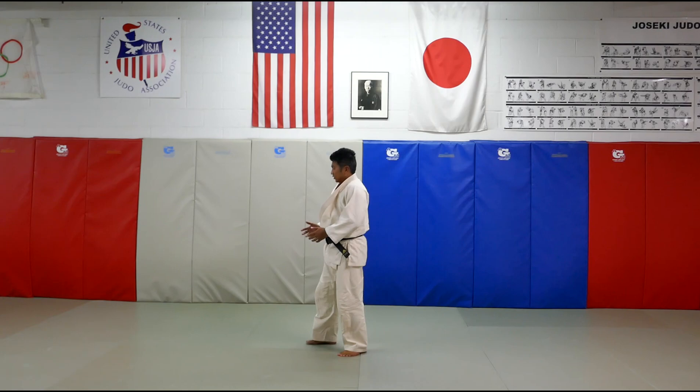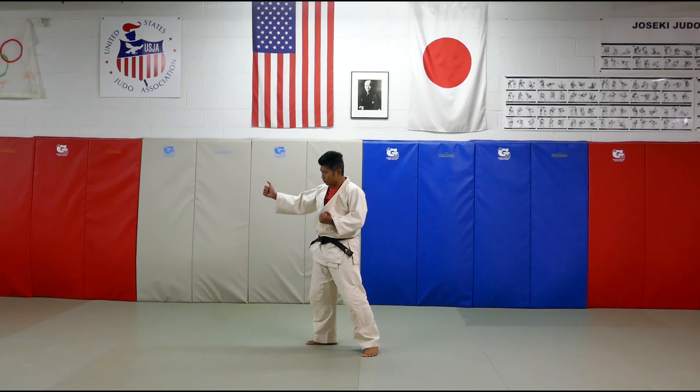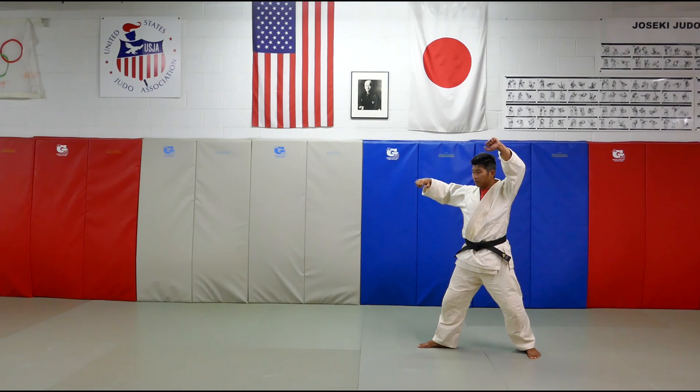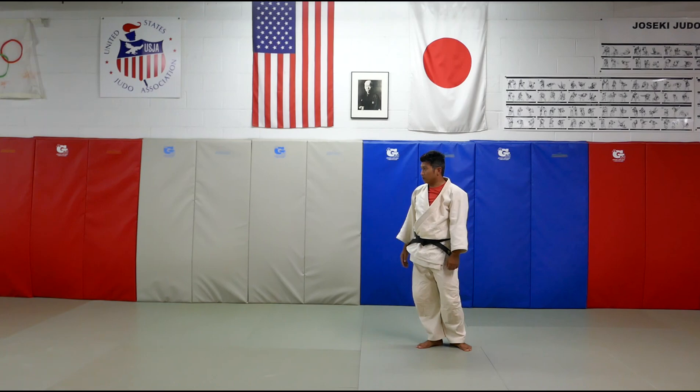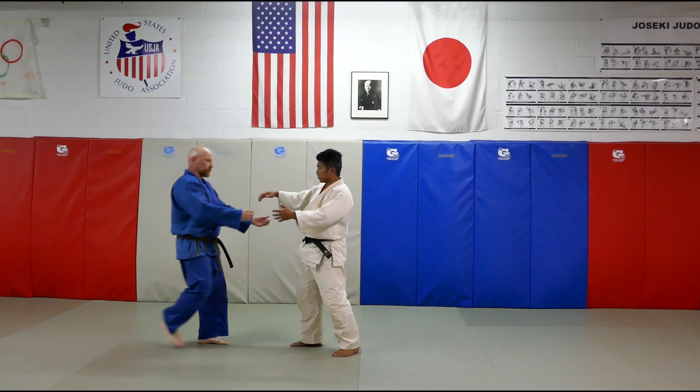So, Kata Guruma, Nagi no Kata. As the Tori, you stand right-handed foot version. Stand here — the Uke comes in with the left foot. One step, second step, you do a big kuzushi. Stay standing and come down as the Uke walks forward. Then you lift, and then you do a throw. That's the traditional Nagi no Kata for Kata Guruma.